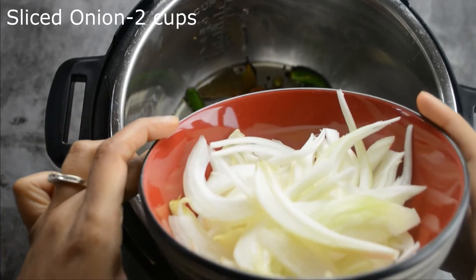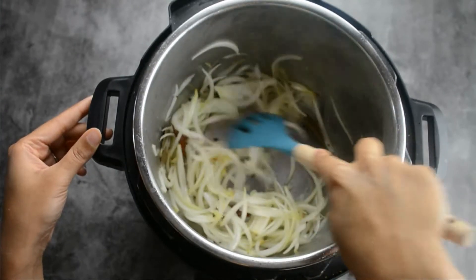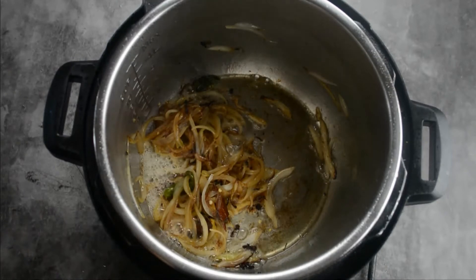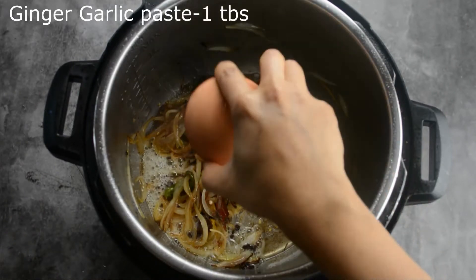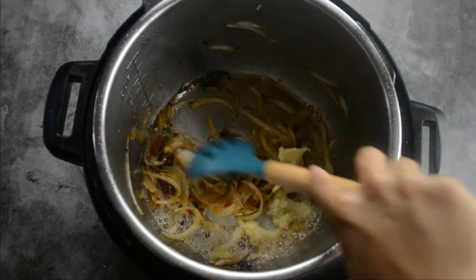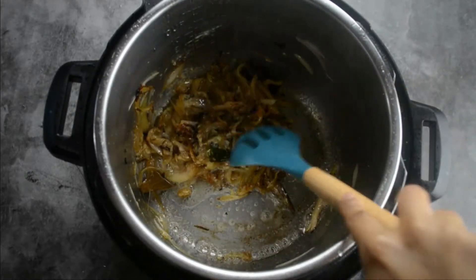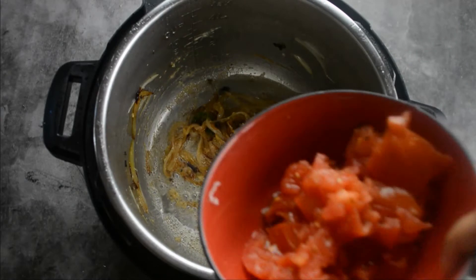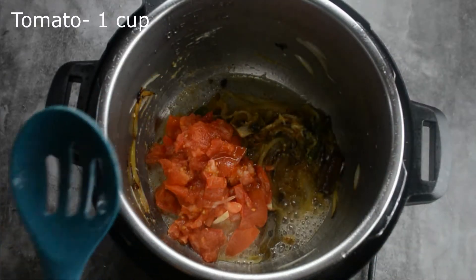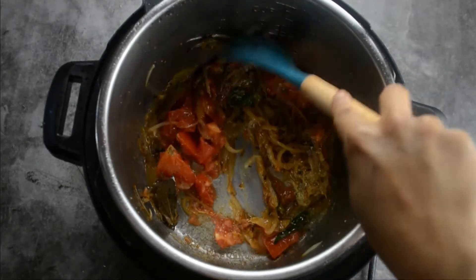I have taken 2 medium-sized onions sliced into very thin slices. Adding in the onion — we have to cook until the onion turns completely brown and the oil oozes out from the side, which gives a nice depth of flavor to the biryani. Adding in 1 tablespoon of ginger garlic paste. I've taken 2 medium-sized tomatoes and crushed them — adding in the tomatoes. Let's cook until the tomatoes turn completely soft.